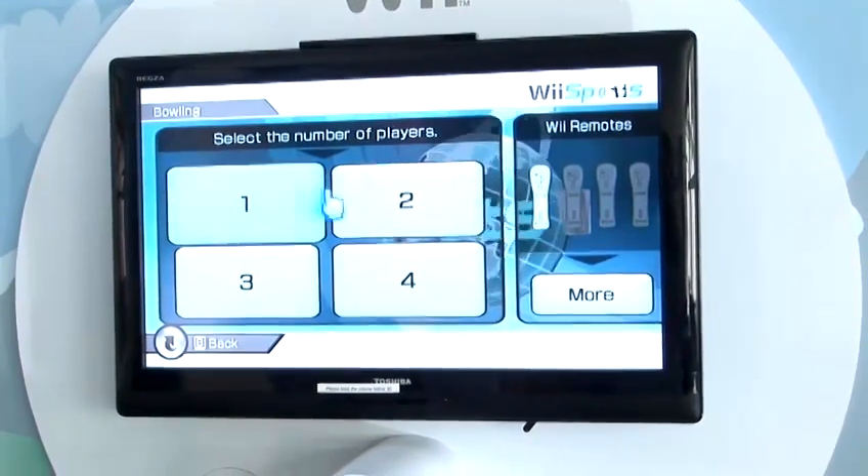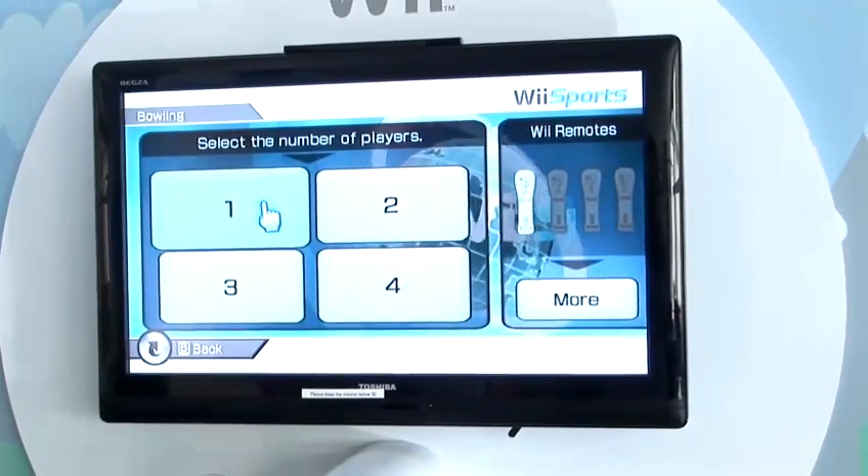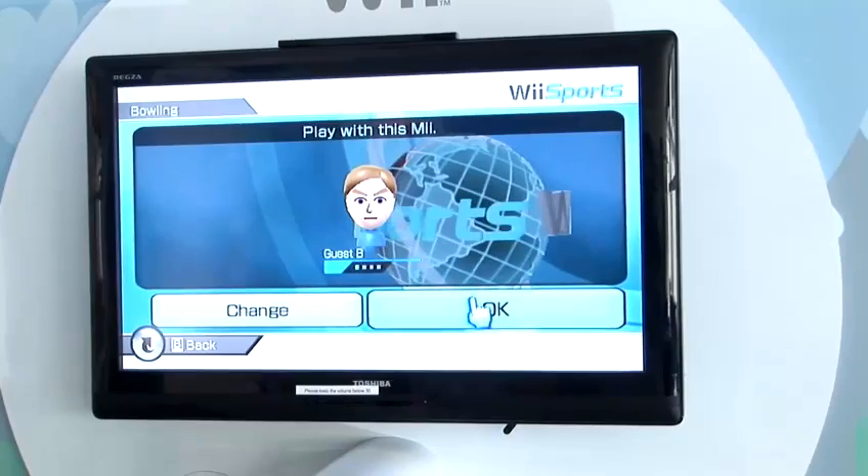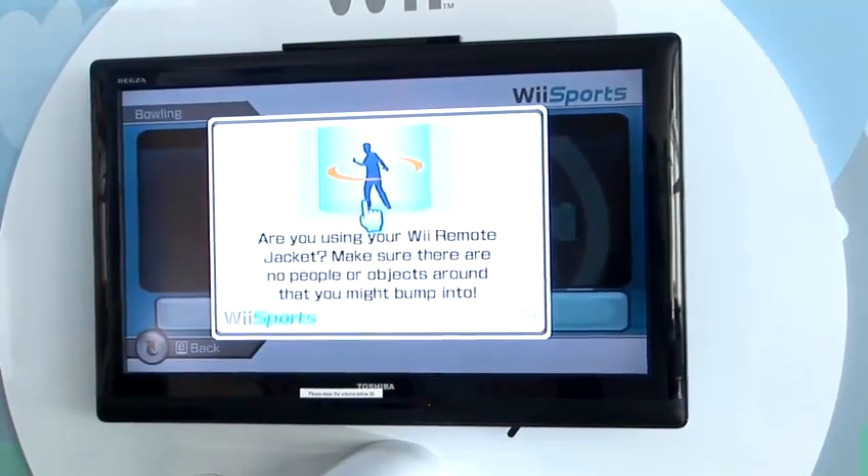Select Bowling with the A button, and then you can play with up to four players, but I'm just going to play single player today to demonstrate. Choose your Wii character for each person playing, and the game will then load.